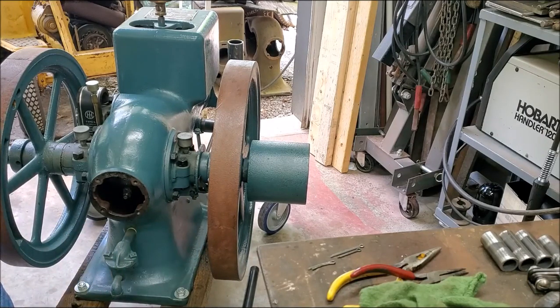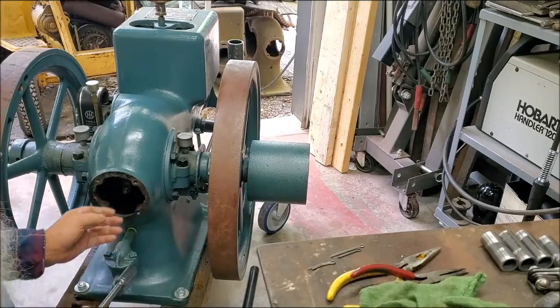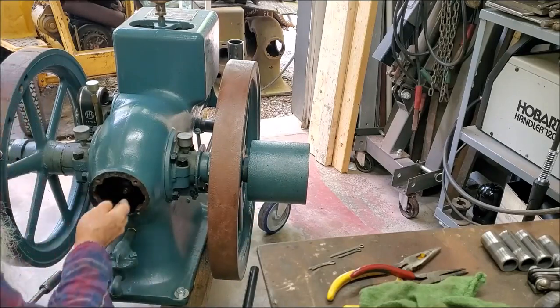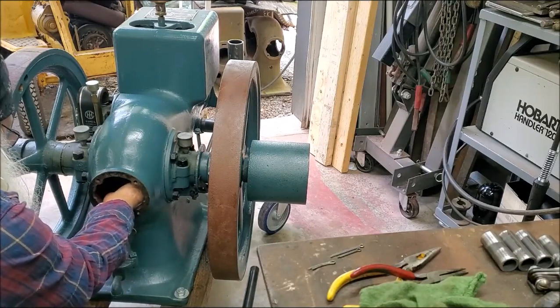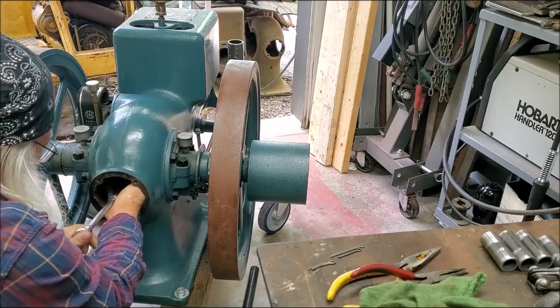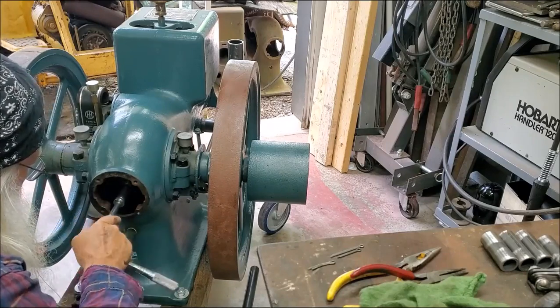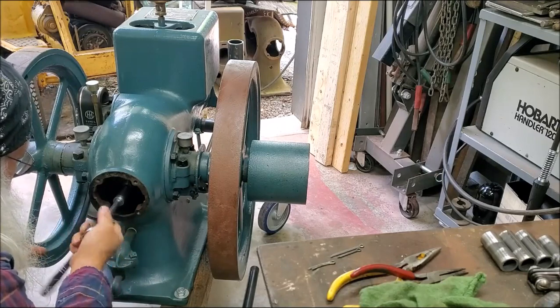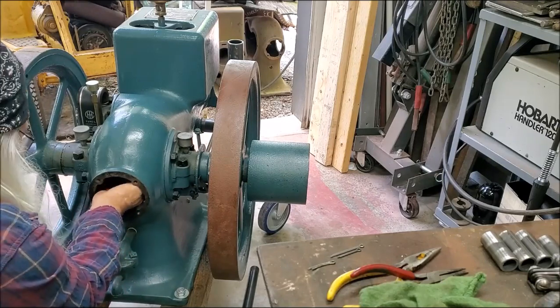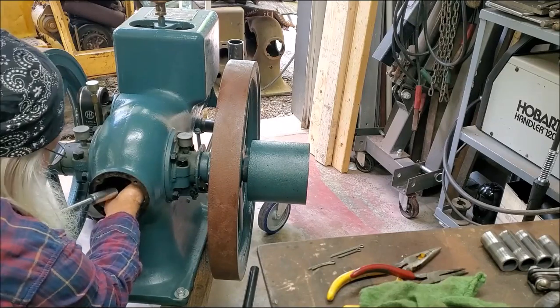See, it's got a tight thread on it. We'll have to take that completely out and see to that thread.